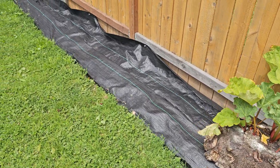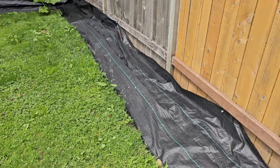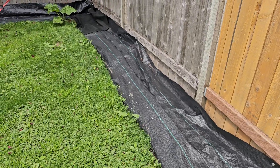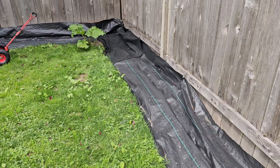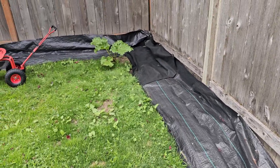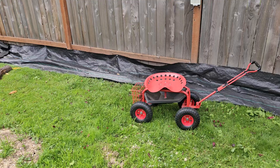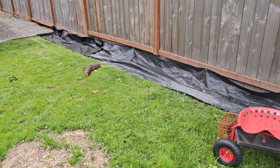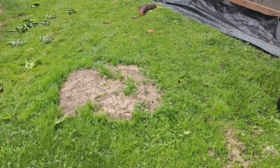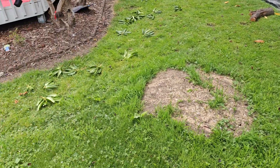Here we go — I got all the weed barrier done underneath. In case you're not familiar, there was a layer of black plastic installed by the last homeowners, but it was pretty raunchy. So I had to remove soil from the top layer of that black plastic, removed all that soil, and started filling in low spots in my yard. The yard looks like a wreck right now because...